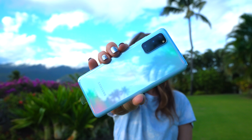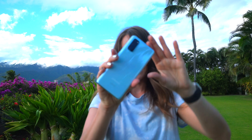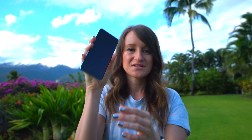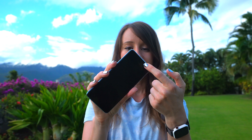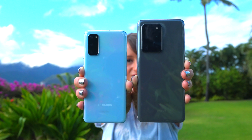Oh hello! It kind of blends in with the sky. Oh my gosh, it is absolutely beautiful. This is so small compared to the Ultra — holding this definitely has a more natural feel in my hand. It has the 6.2-inch AMOLED display compared to the 6.9-inch on the Ultra. It still has the hole-punch camera. Triple camera system in the back: 10-megapixel selfie camera, 12-megapixel ultra-wide, 12-megapixel wide-angle, and a 64-megapixel telephoto. Here's the size compared to the S20 Ultra.